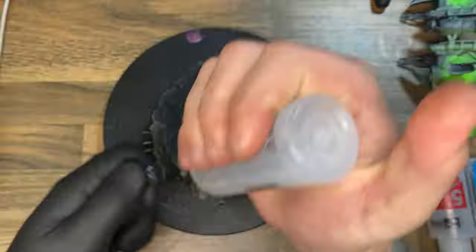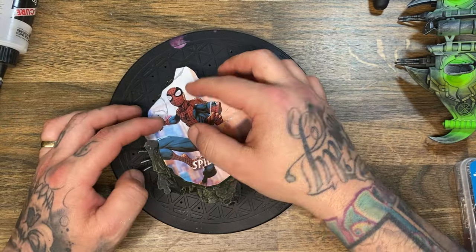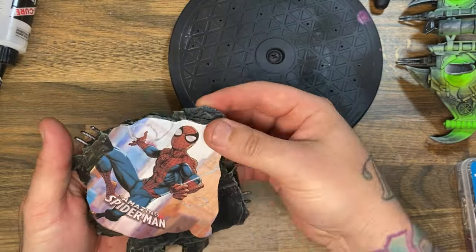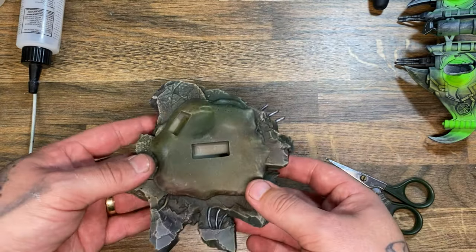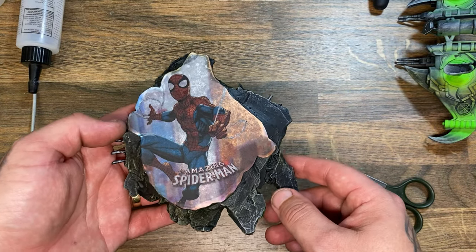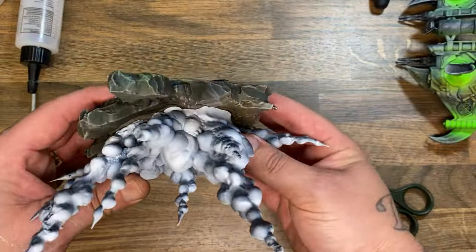Before it all dried it was time to flip over the base and stick on a piece of paper with a little picture on it that nobody would ever see. I made a massive error here — I didn't paint it white. I have told you in previous videos: paint the base white before you put the sticker or you will have a bad time. I had a bad time.